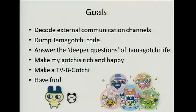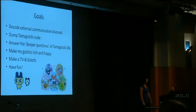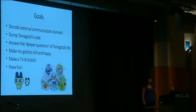So those are the interfaces I was trying to hack. What are my goals here? I was curious about these external communication channels — the IR and the figure — so I wanted to decode them. I also wanted to dump the actual binary code off the Tamagotchi and see if I could reverse it. And I wanted to answer what I call the deeper questions of Tamagotchi life. If you go on Tamagotchi forums, there are vicious debates about things like whether your Tamagotchi's name affects what food it likes, or does how much a Tamagotchi sleeps affect its happiness. I want to put these to bed once and for all.